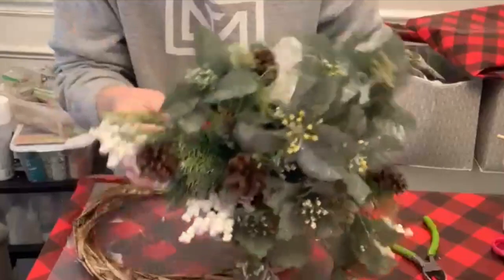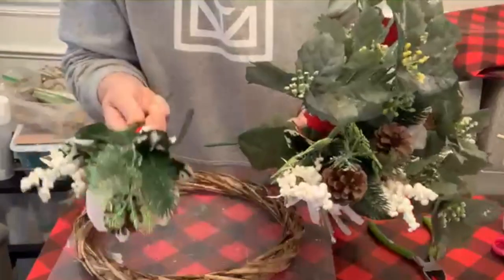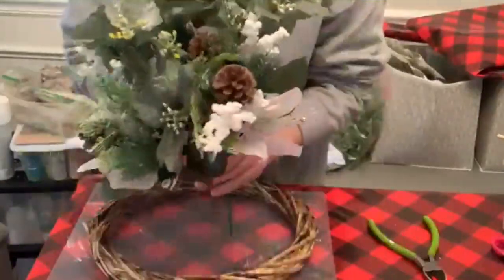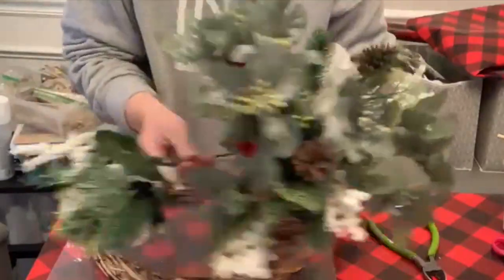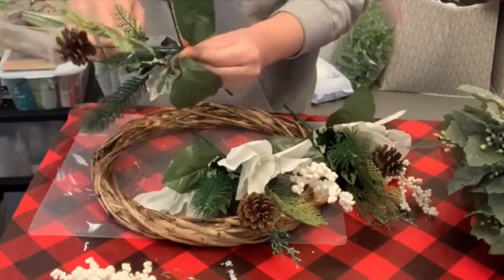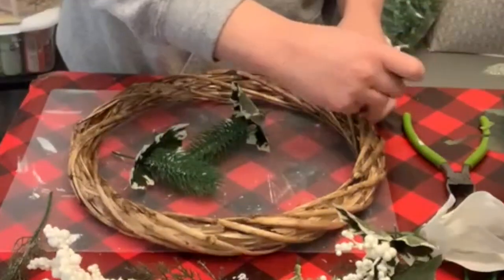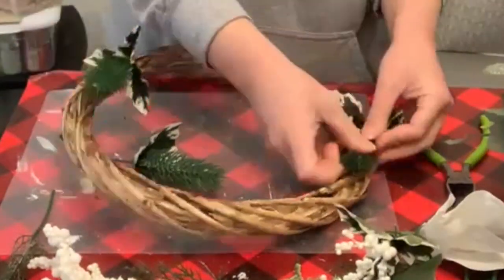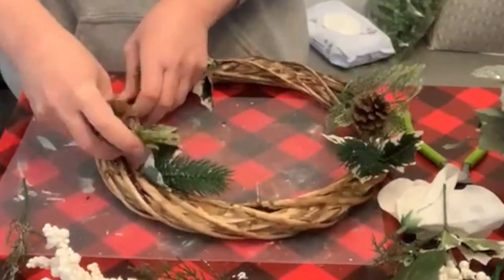I found all these picks in my closet — they say Mainstays Holly Picks, so that's Walmart. I must have picked them up last year; I'm guessing I spent like 25 to 50 cents a piece on them. I'm excited to make these into a wreath. I'm just gonna keep adding things until it looks right, spacing things out as best I can and going until it looks good to me.